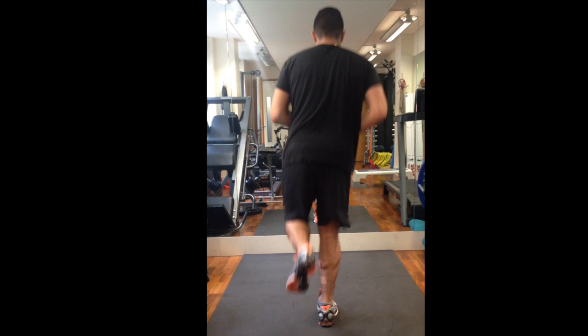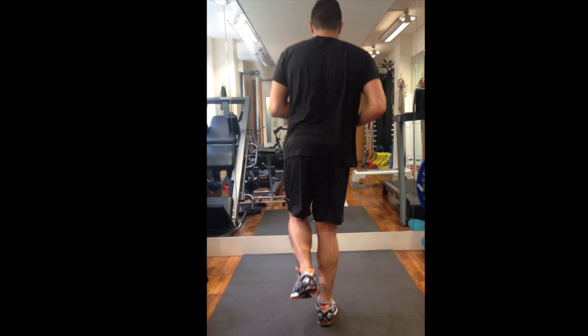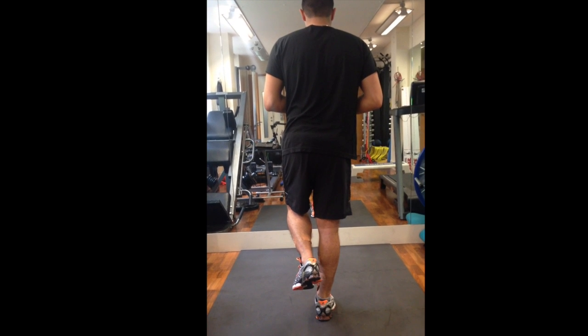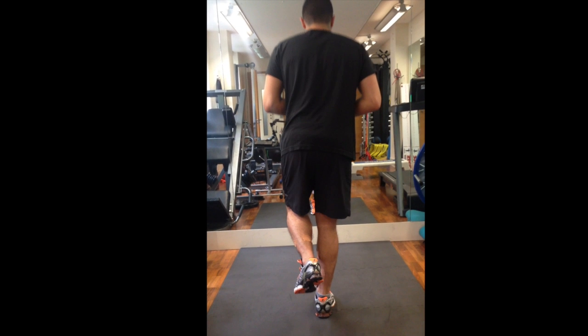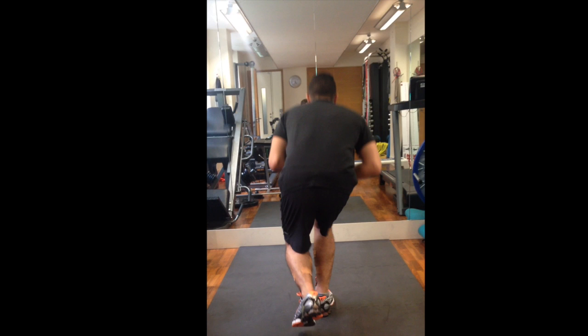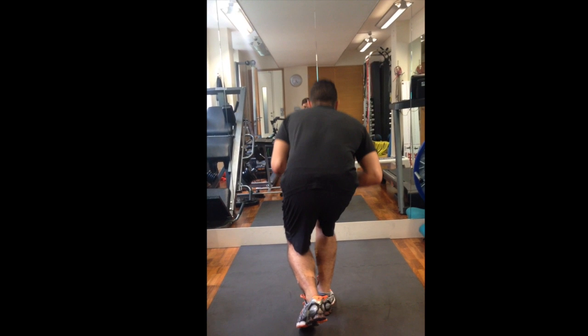It's a great assessment tool. It's not the only assessment that we would use for knee injuries, hip injuries, or ankle injuries, but it definitely adds to the total clinical picture that we can provide you when we're looking at treating you, rehabbing you, and getting you back.